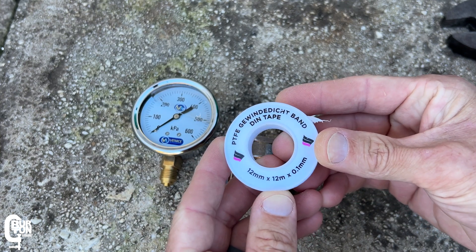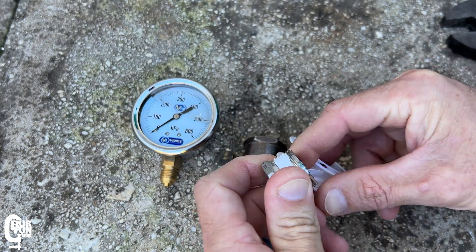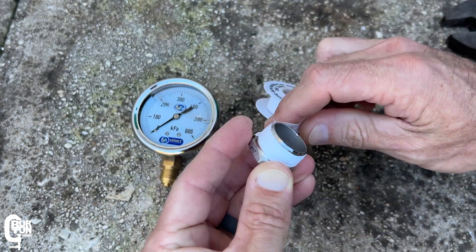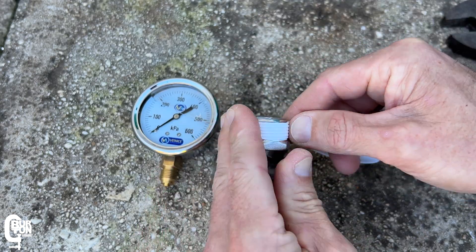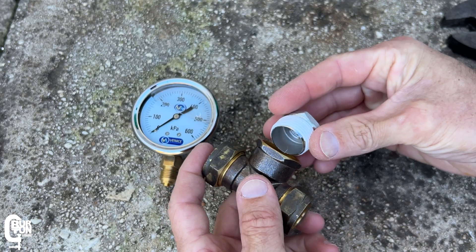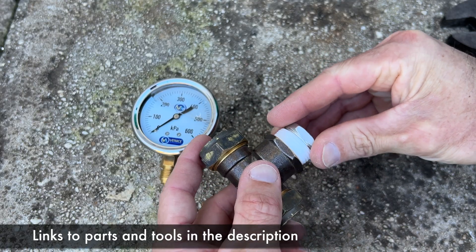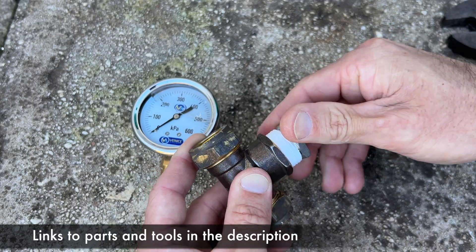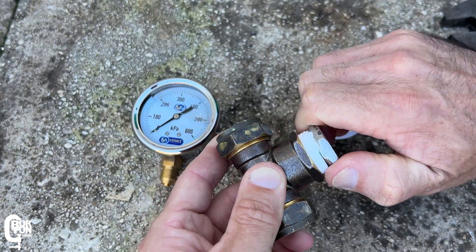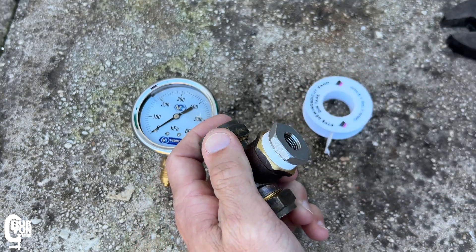I'll start off by applying some PTFE tape around the reducing bush thread before actually installing it into the tee fitting. I'm doing this to ensure that the fittings have a watertight seal once they are screwed together. You can also use pipe dope if that's something you've got on hand. Both will basically do the same job, but PTFE tape is what I've got today. Normally just a couple of turns around the thread is good enough for a good seal.